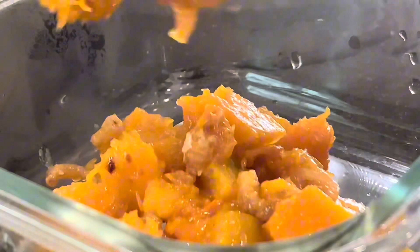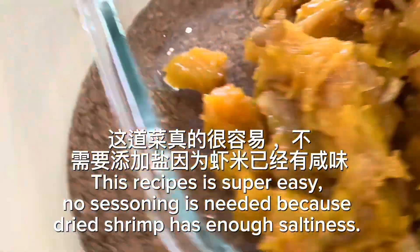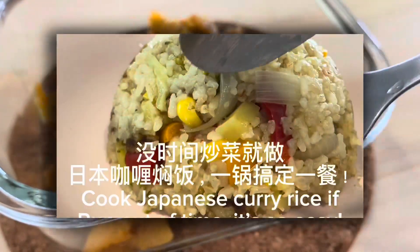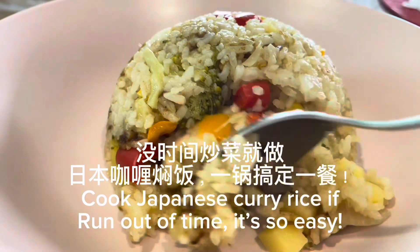Plate and serve. Dried shrimp braised pumpkin is done. This recipe is super easy — no seasoning is needed because dried shrimp has enough saltiness.